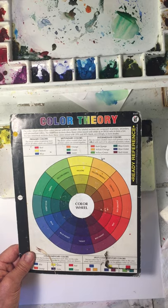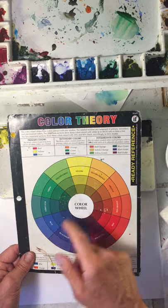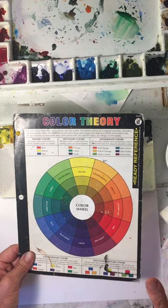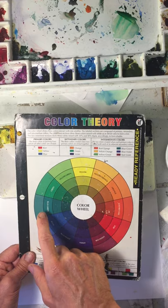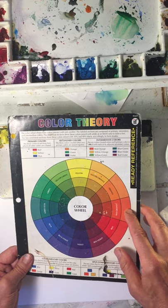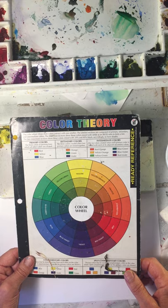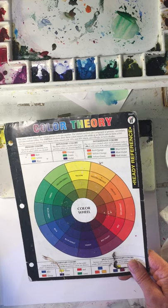Then if you mix any primary color with one of its neighboring secondary colors — such as yellow, the primary color, with orange or green being the secondary colors — if you pick one, such as orange, and mix those two together, you get yellow-orange. And then there's yellow-green, blue-green, blue-violet, red-violet, and red-orange. That gives you the 12 steps on the color wheel. This is a very easy, convenient way of thinking about color, color theory, color mixing. Keep that straight and it makes it much easier to paint your pictures.